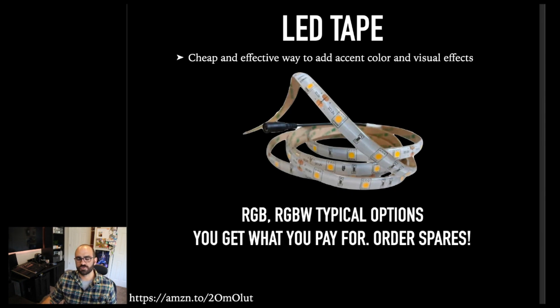LED tape comes in two main varieties. You can get RGB — red, green, blue — and then RGBW — red, green, blue, white. There's warm white and cool white. You can also get particular single colors. The one you're looking at right here is just a blue LED tape. You can get all of those things as well.